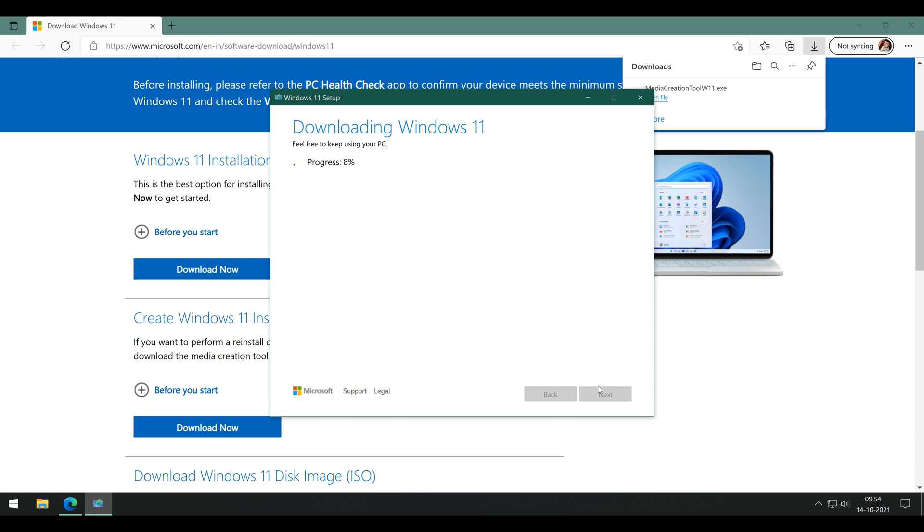Next, I will show the alternative process of doing the same thing in Method 2. After that, we will move forward to the installation itself.